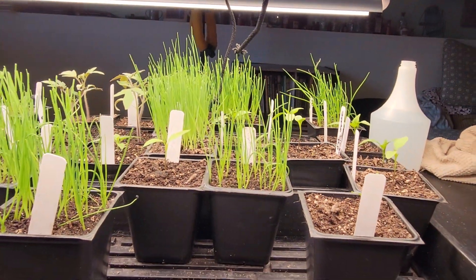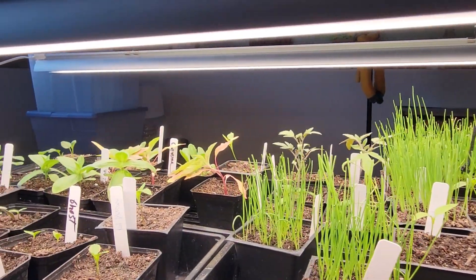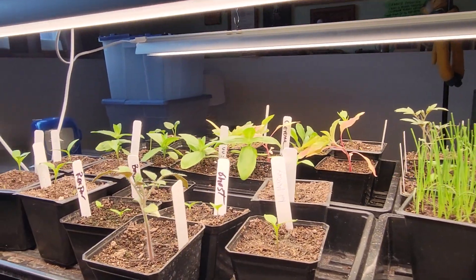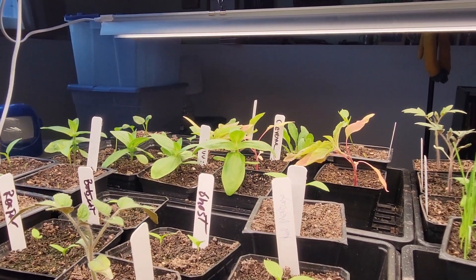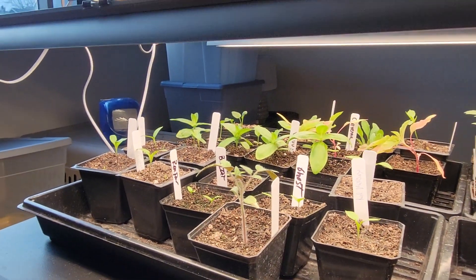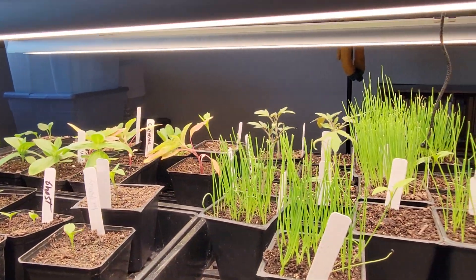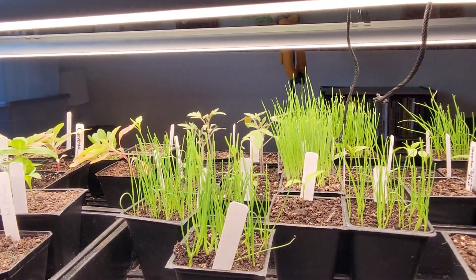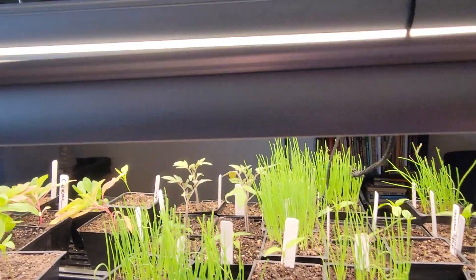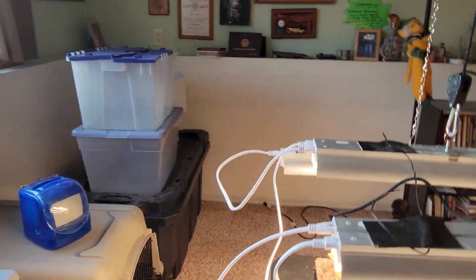Everything's doing good down here — got the onions, the peppers, and the flowers. I started super early because I wanted to get something going, and I knew it was too early to start the tomatoes and peppers. In about another month I'll be direct seeding.